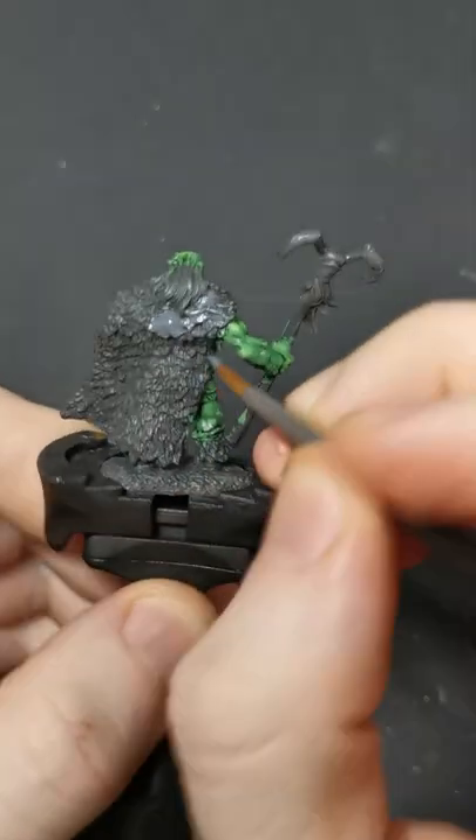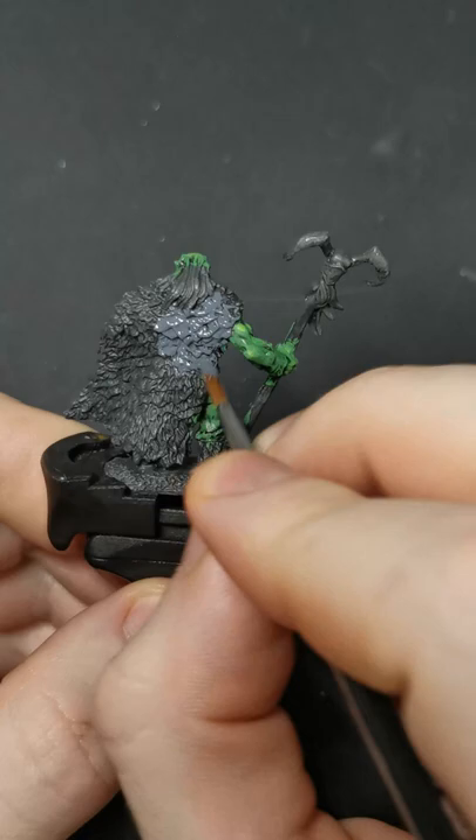For fur grey cloaks you want to get yourself a trio of greys and a dark tone wash. Starting with the darkest grey you want to base the entire cloak with this.